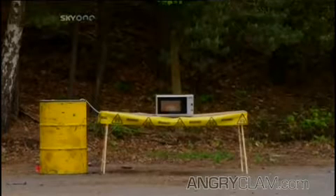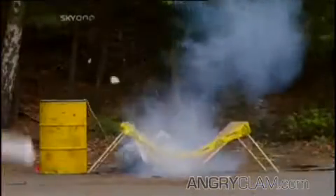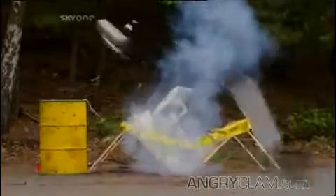Microwaves are deadly at close range, and as they heat up our six-inch long encased protein package, the yolk gets nuked and starts to expand until finally it bursts. We do these experiments so you don't have to. Do not try this at home.